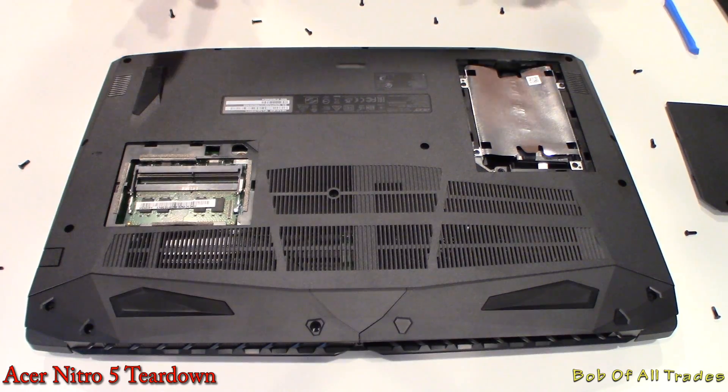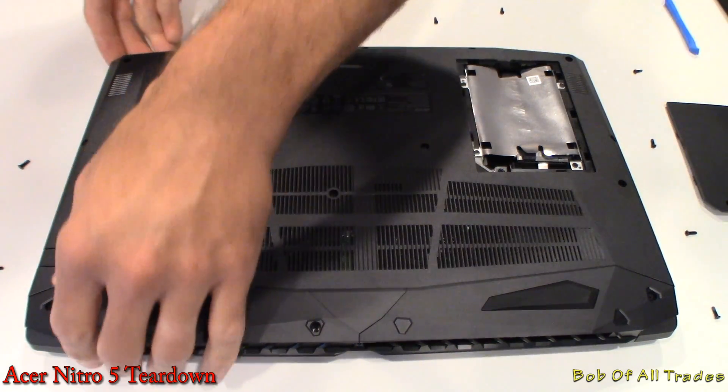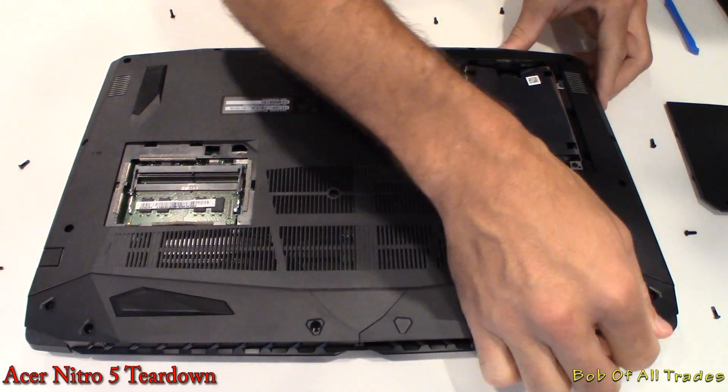Dear Lord, Acer! Maybe a few more screws. Good God! Alright, let's see how this thing comes apart.